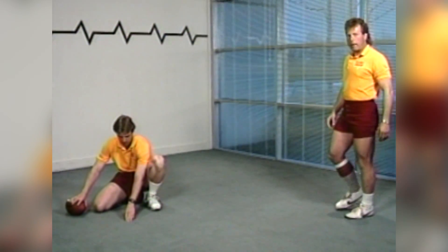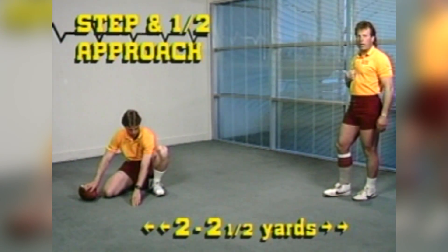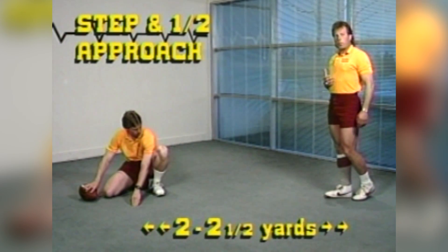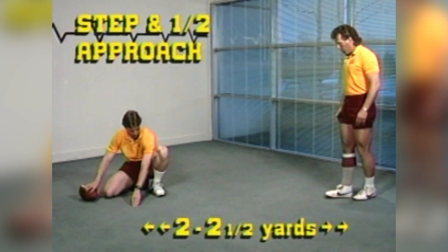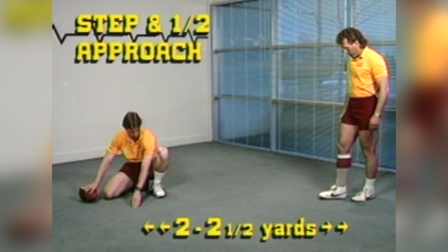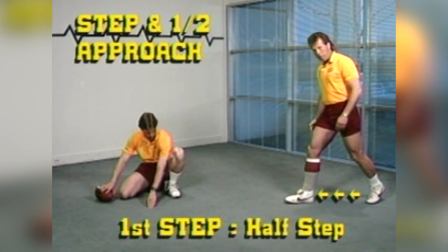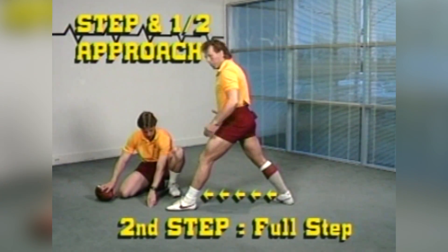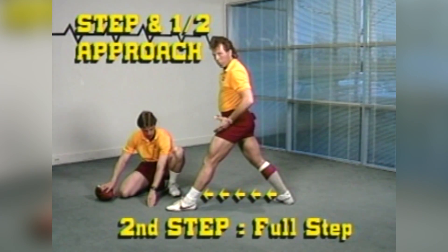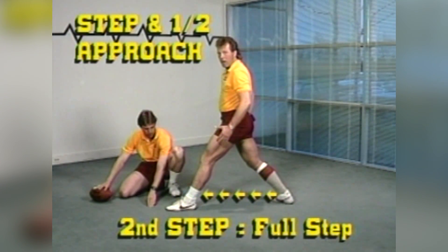I'm going to back off enough that I have a step and a half. I've been kicking long enough that I know where a step and a half is — it's normally going to be approximately two to two and a half yards away from the football. When I say a step and a half, I mean my first step is going to be a half a step, my second step is a full step, but it's all the way up here so that I'm getting some body momentum and weight going through the football. It also is going to make me cock my kicking leg back behind me.